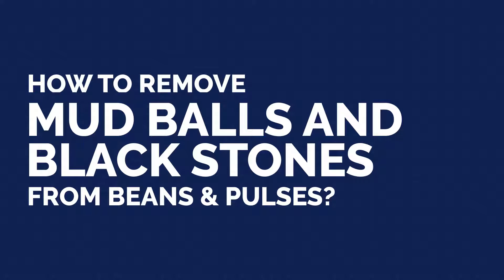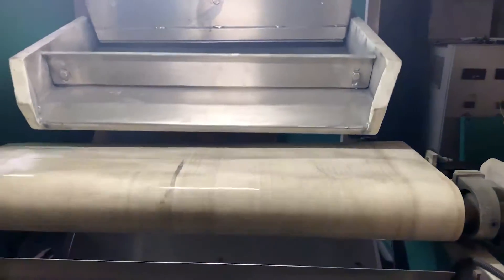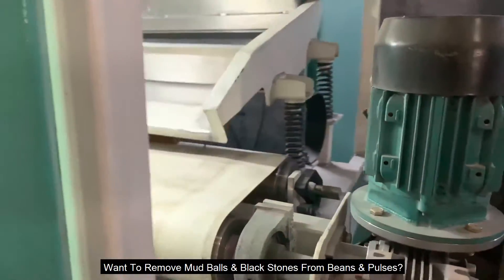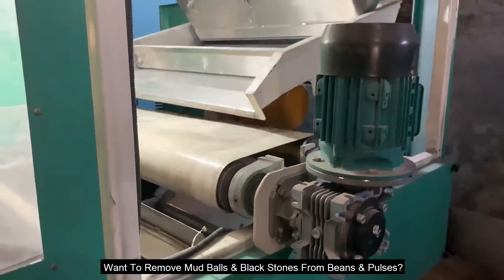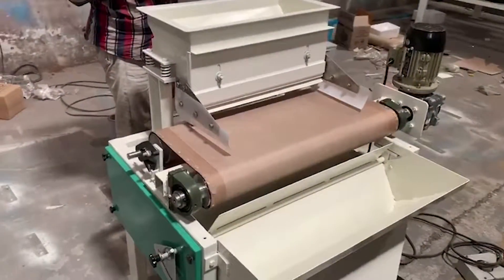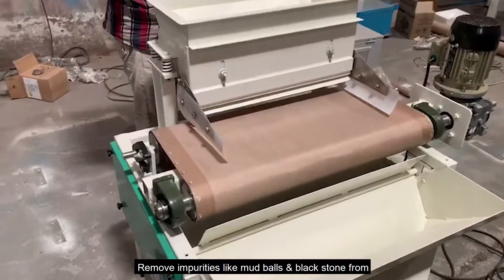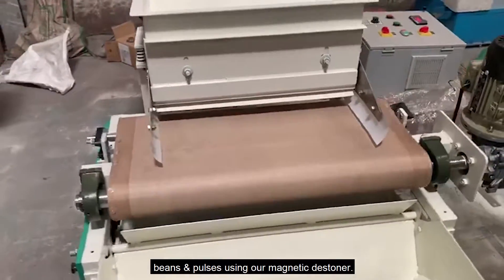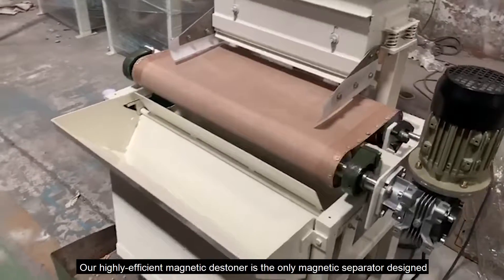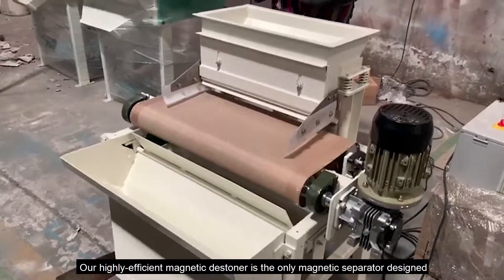How to remove mud balls and black stones from beans and pulses. Here is the solution: remove impurities like mud balls and black stones from beans and pulses using our magnetic stoner. Our highly efficient magnetic stoner is the only magnetic separator designed to remove mud balls, black stones, and other paramagnetic impurities.